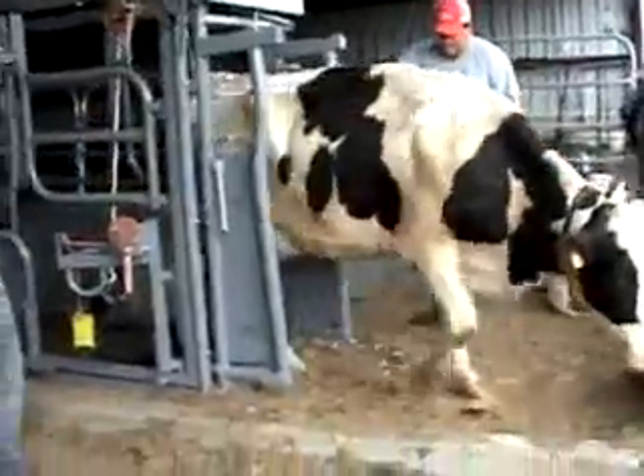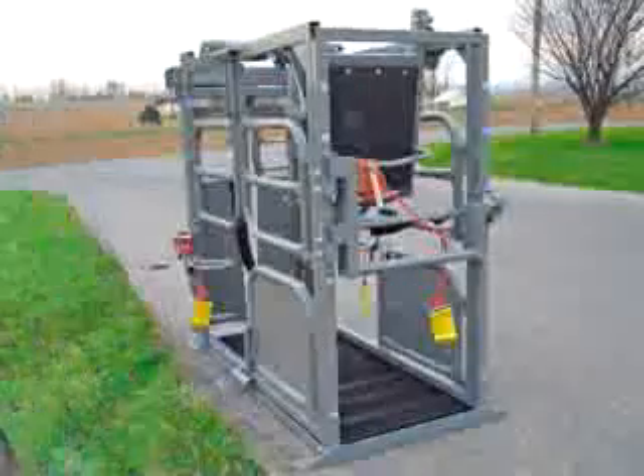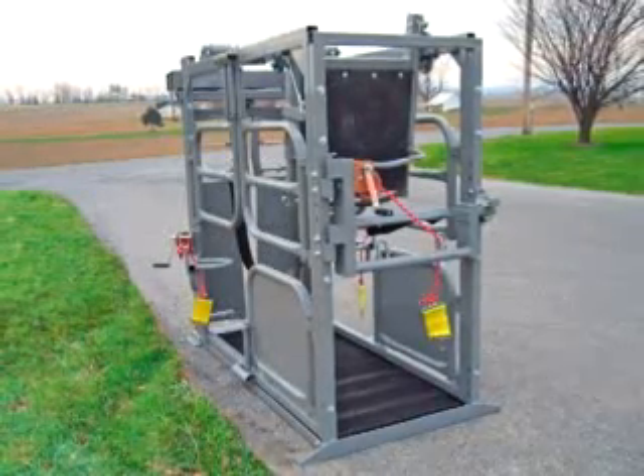The HCC 2008 is an investment that will continue to yield as you are able to do trimming and veterinarian work more effectively and efficiently.